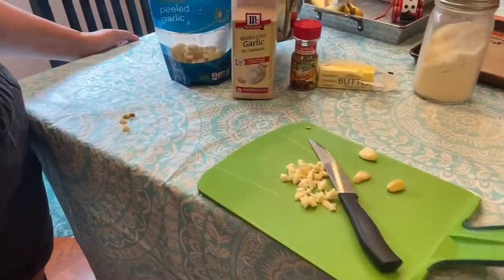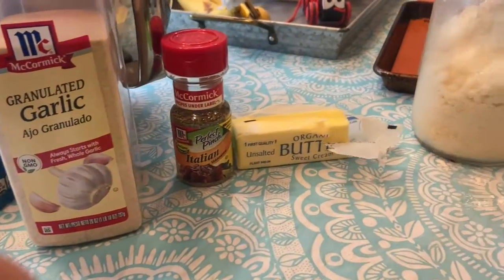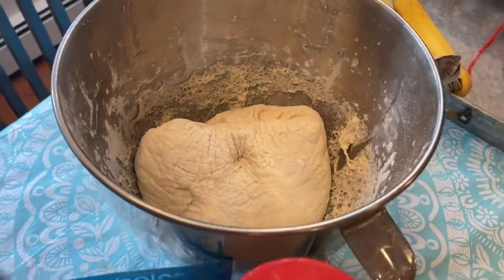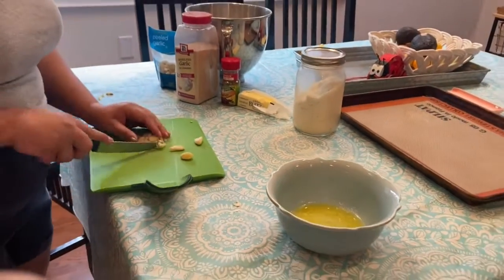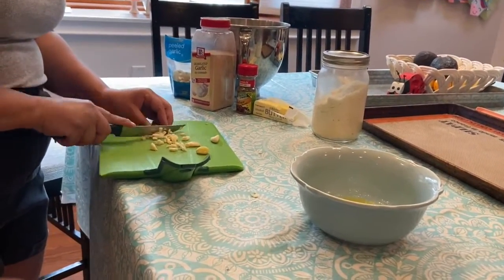Here I am making the topping for the garlic knots. I have fresh garlic, garlic powder, Italian seasoning, butter, grated cheese, and salt and pepper. Here is my melted butter. I cut the garlic up into little chunks — I love chunky garlic on top of garlic knots, I think it's so delicious.